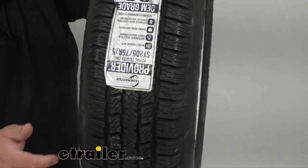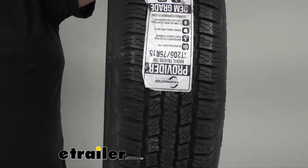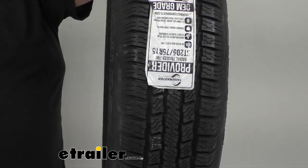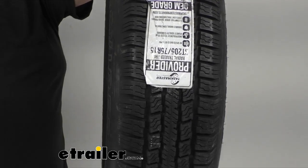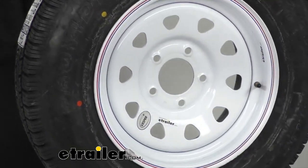The treads are pretty deep — I can almost get my finger down in there, so I'd say quarter inch to three-eighths inch deep. Now, keep in mind, these are created specifically for trailers only. You're not supposed to use them for any other vehicle, just trailers.